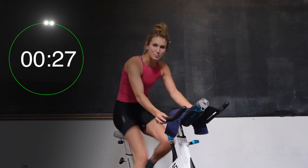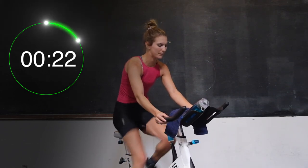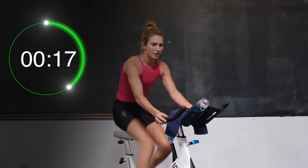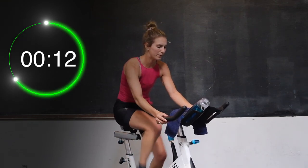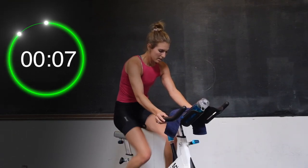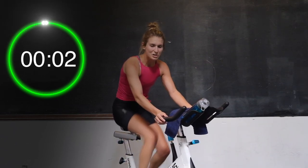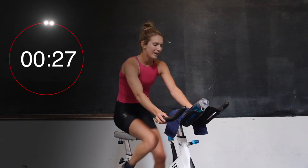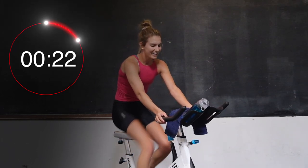Good work — 15 down, you're halfway! Keep it going, I'm right here with you. In 3, 2, and 1. Slow the legs for 30. Nice work. On to 45 — 45 twice through here. You're doing great. Take this time for a little water.